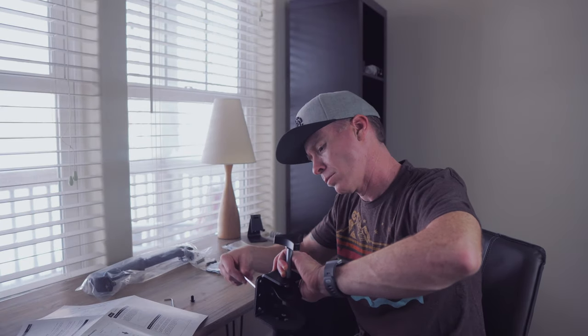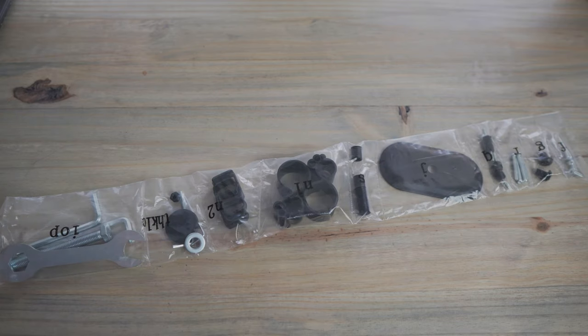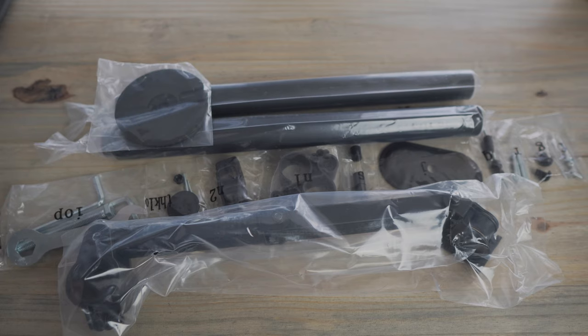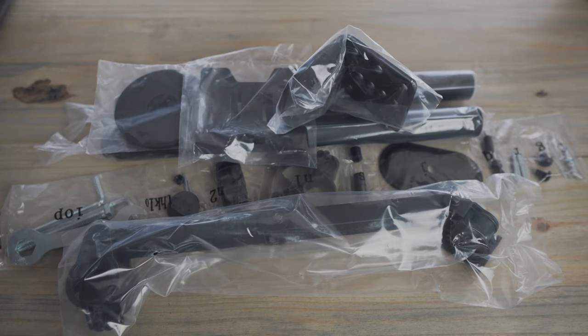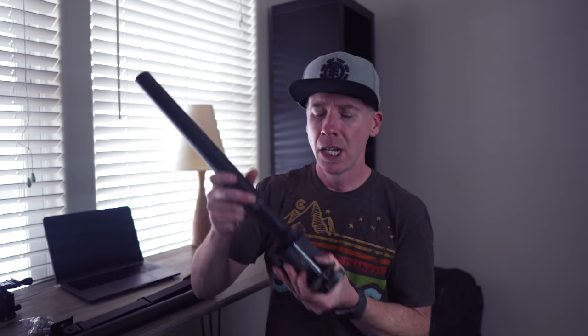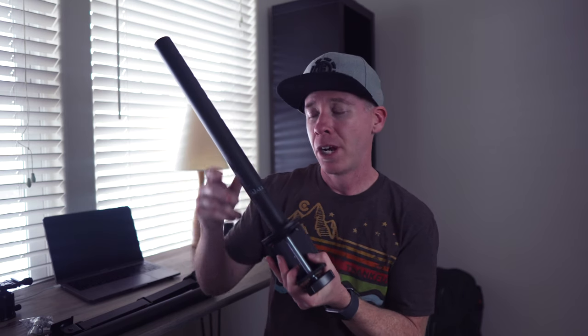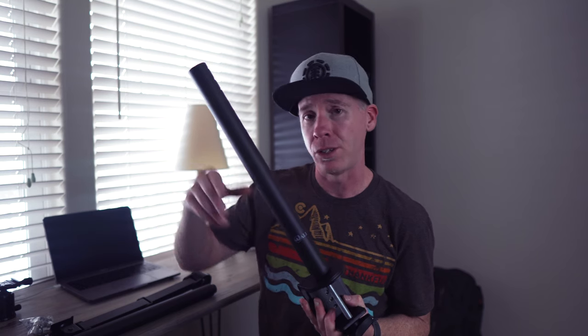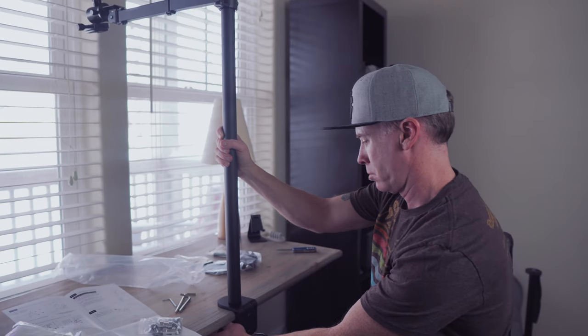The assembly itself wasn't too cumbersome. At first when I pulled everything out there's a lot of stuff, but it's because there are things you can do with this. Ultimately I found I only needed a few pieces to assemble it for overhead shots, because the C-clamp is what I'm after. It also comes with the possibility of a more permanent grommet-style mount where you've drilled a hole into a tabletop, but I'm talking about the C-clamp setup.